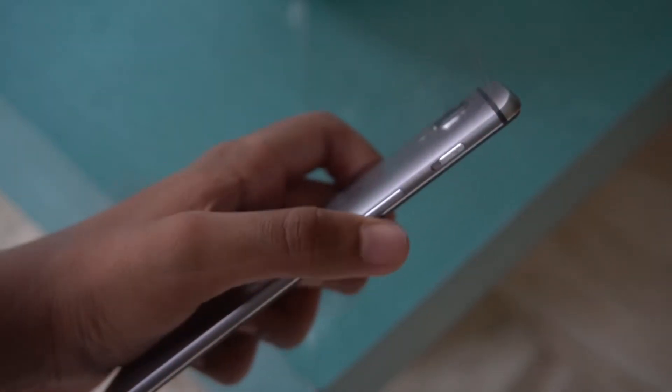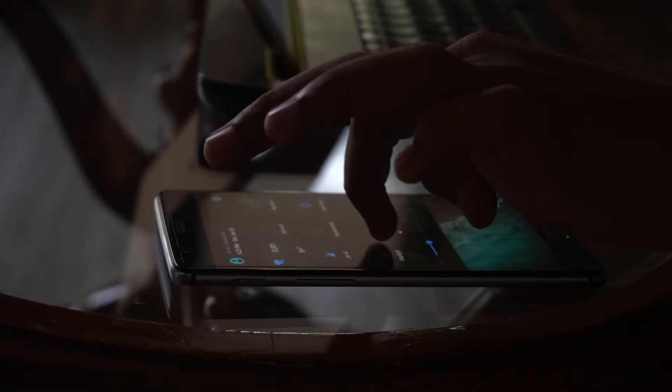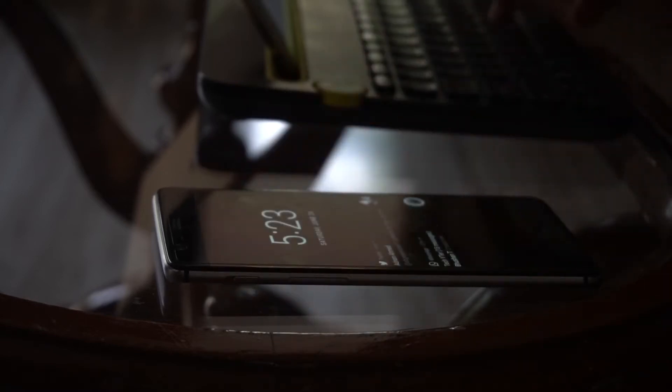The buttons are tactile and the alert slider is something I wish every phone had. It just allows you to quickly toggle your phone to silent and is really convenient in probably most situations.